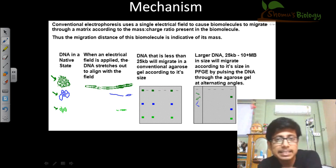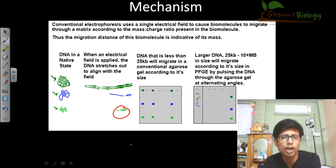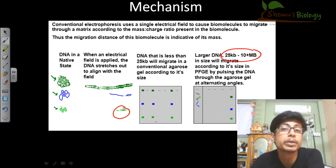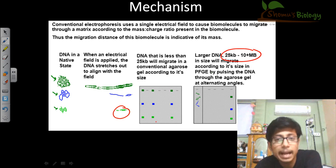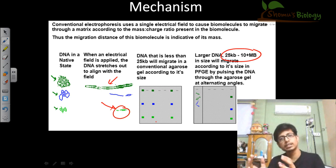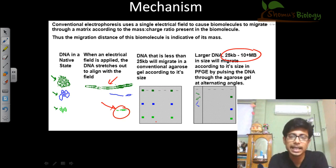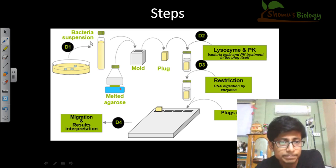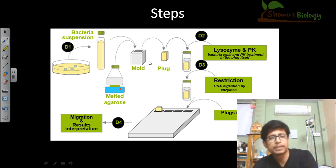DNA less than 25 KB will migrate in conventional agarose by size. But fragments larger than 25 KB — up to 10 MB plus — will all stack together to give a hazy band. To prevent this, we change the direction. Changing the direction does not affect the movement of smaller fragments but does affect the movement of larger ones. For larger fragments, we are essentially pausing the whole process and rapidly starting, pausing, starting — by doing this, we can resolve the process in a better way.